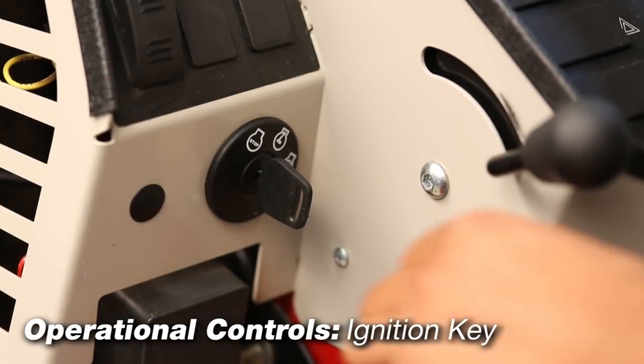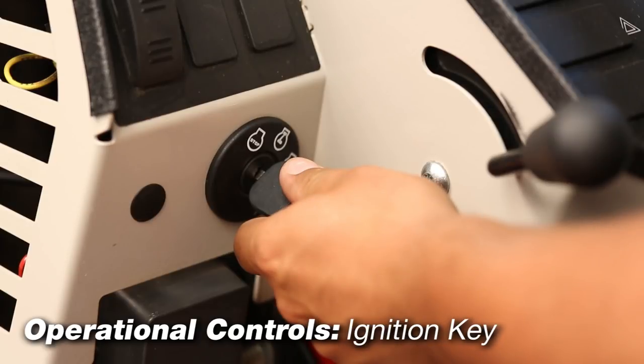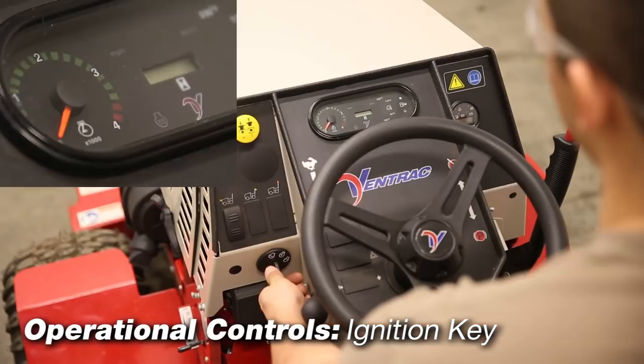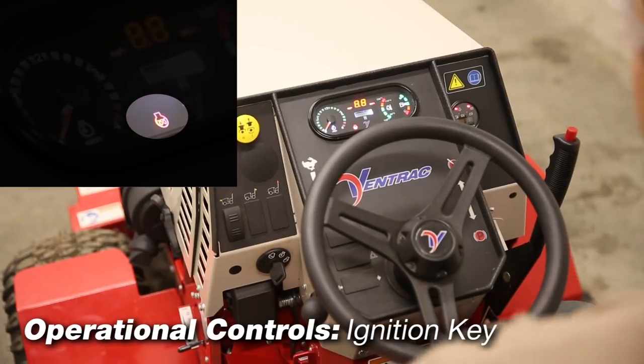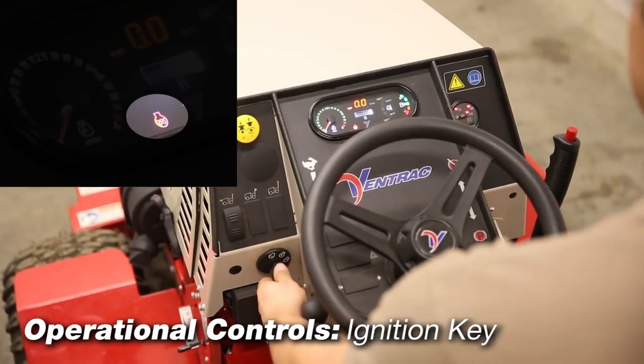Ignition key positions: off position, on or run position, and start position. When starting diesel engines, turn the ignition key to the on position and the glow plug light will come on. When it shuts off, proceed to start the engine. The light will come back on for a few seconds after startup.